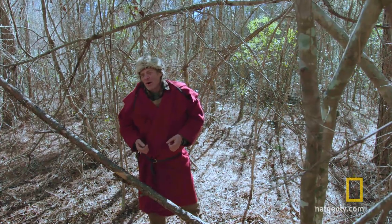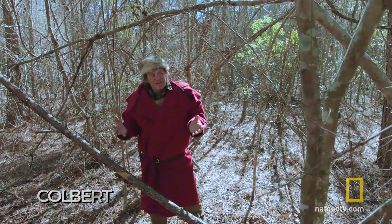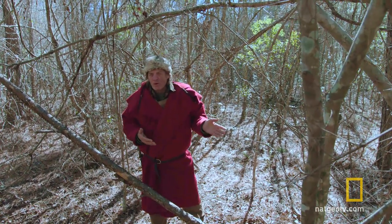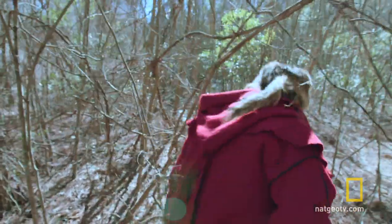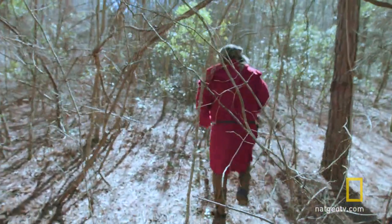When I talk to people about seeing all kinds of wildlife, they're always amazed. They say they go into a forest, park, or wooded area to take pictures of wildlife or birds and they don't see anything. So come along and I'll show you how to build your own natural blind for free.